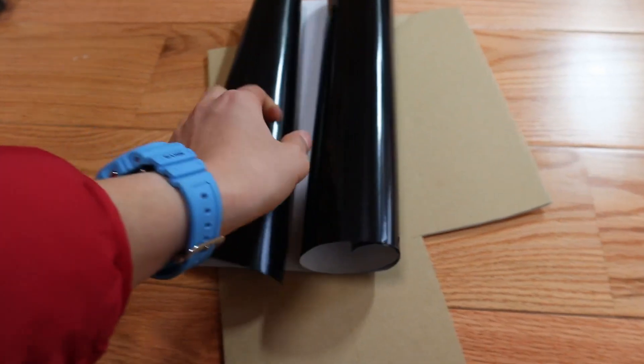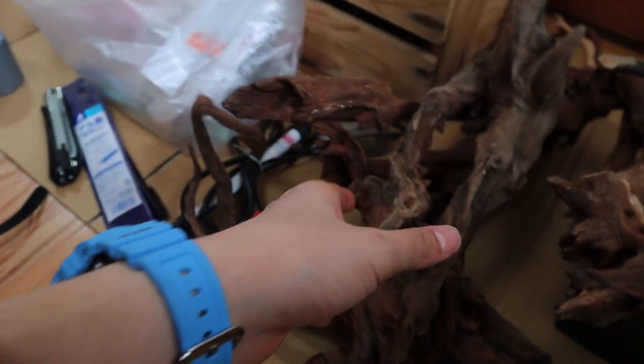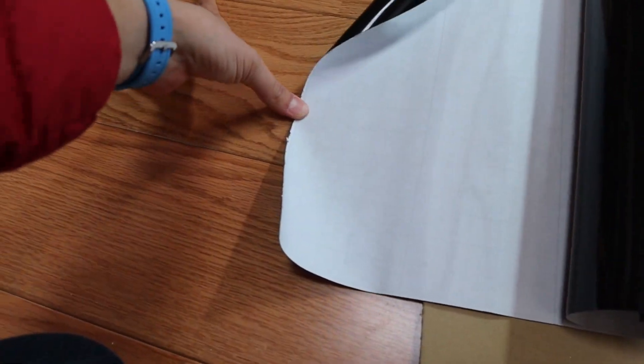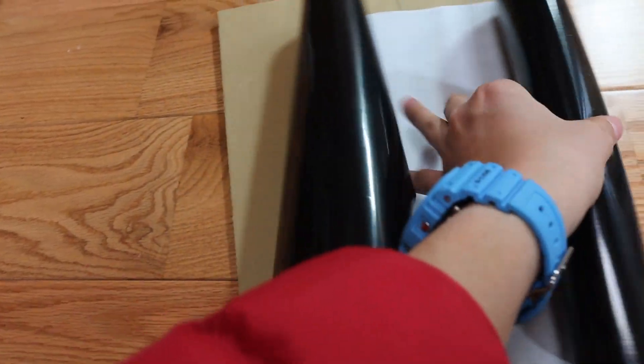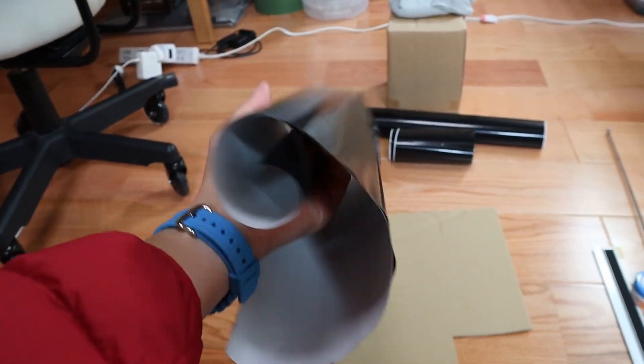I've got the perfect size cut out. It's kind of annoying to work with while it's rolling, so you can use something to weigh it down — like how I used my driftwood — or you could tape it to the table or the floor, whatever you're using.